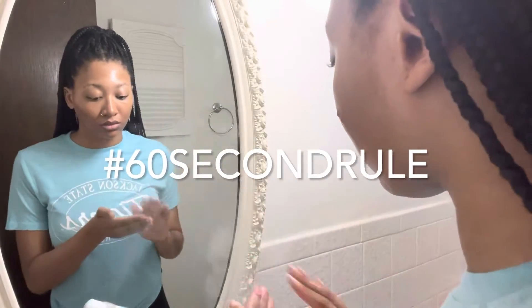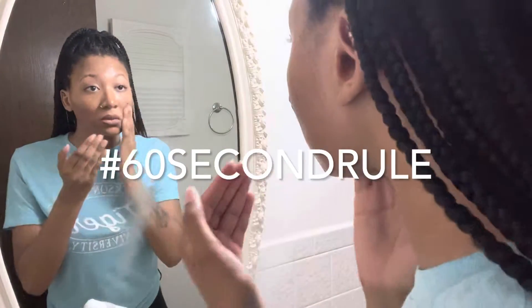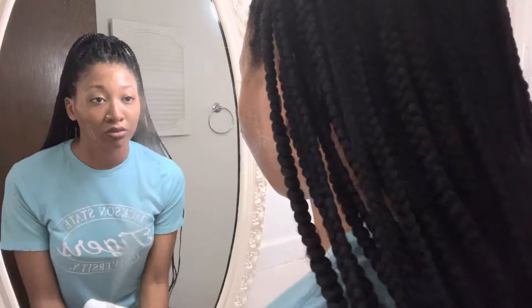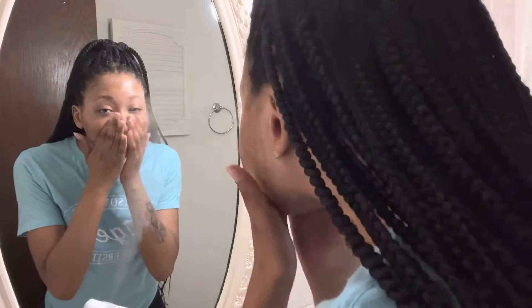Are you familiar with the 60-second rule? The 60-second rule means washing your face with your fingers for only 60 seconds. Most people wash their face for like 15 seconds max, but here's why you should wash your face for 60 seconds.